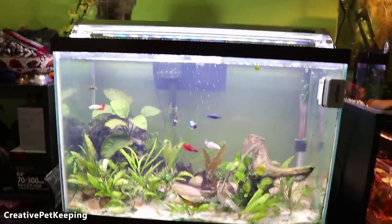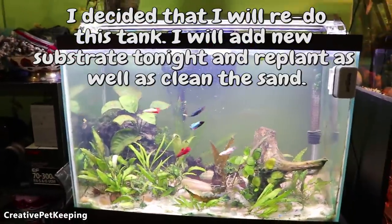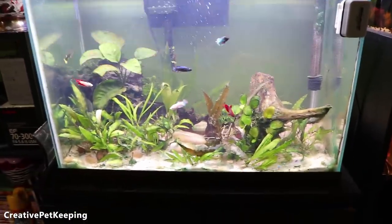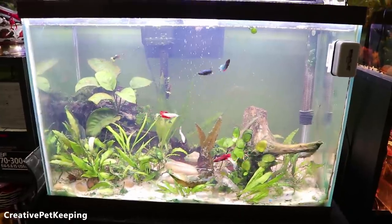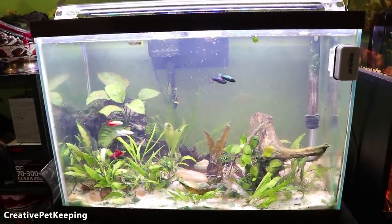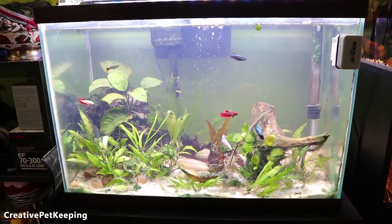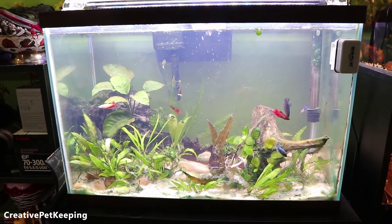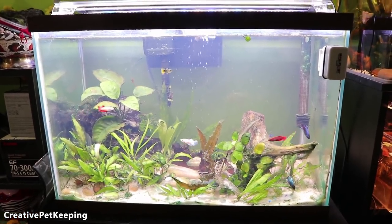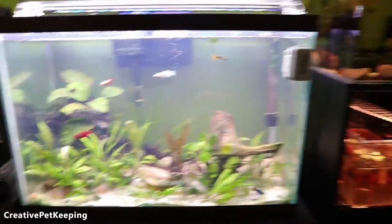I'm about to do the water change and clean everything out. I've been contemplating taking out all this sand and replacing it with some sort of eco soil that's better for plants — I'm really thinking about it. The reason I'm doing this vlog-style video right now instead of on Friday is because I decided I'm going to breed this pair sooner than expected.